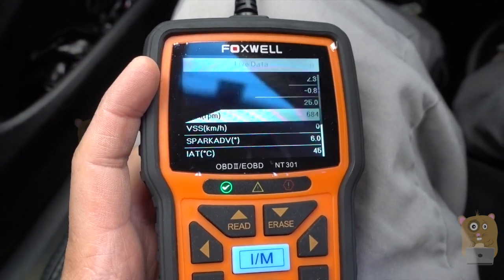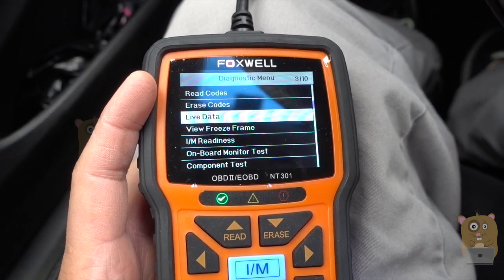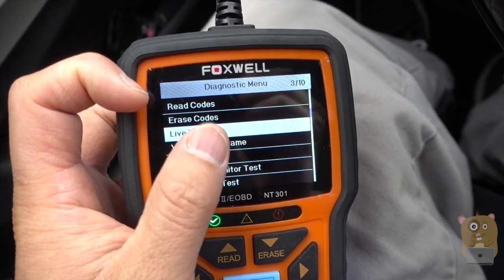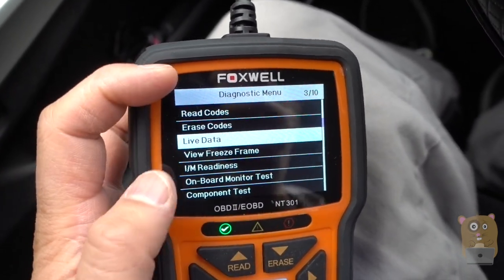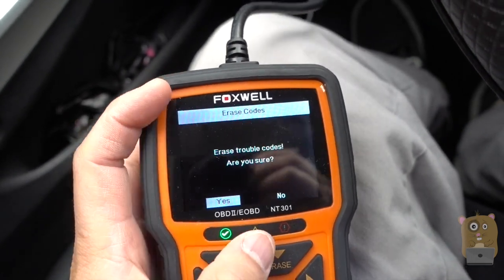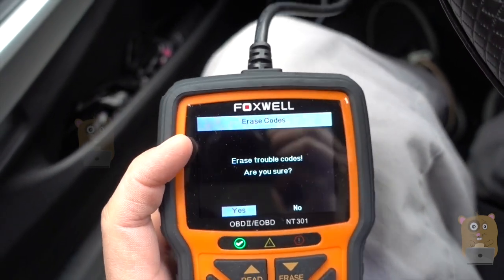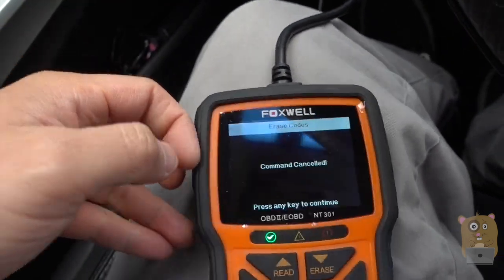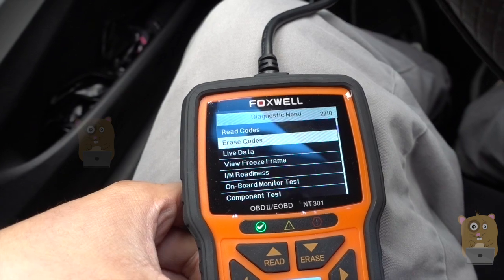Let me go back to the main screen. Over here there's the erase codes option. If the check engine light was on and I've already addressed the issue, I just go here and press enter — it'll erase any of the trouble codes. That way, if I bring it to the DMV to get inspected, they're not going to give me a hassle. Of course, after erasing the codes, you do have to drive the car for about 100 miles for it to build up any history.